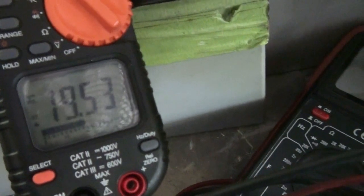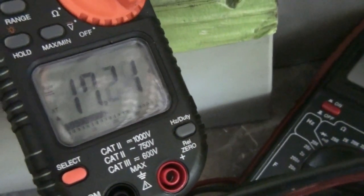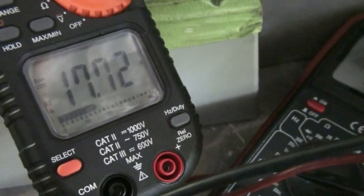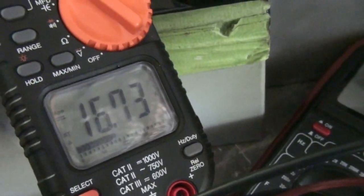As soon as I turn on switch two, we close up and the readings start coming down — start coming down to 17, 16.